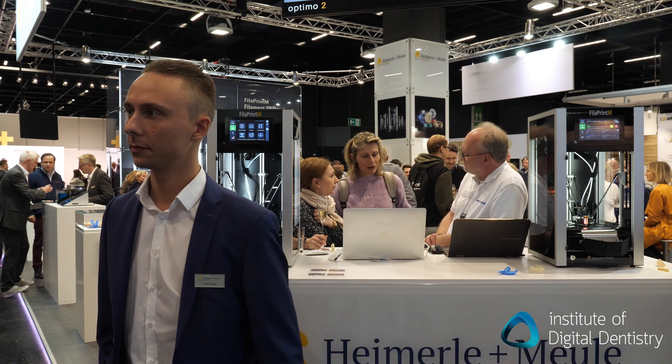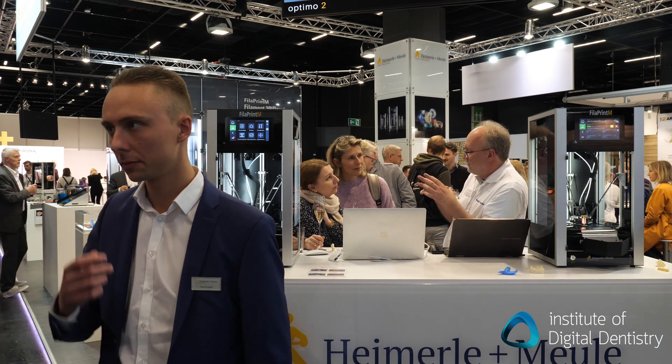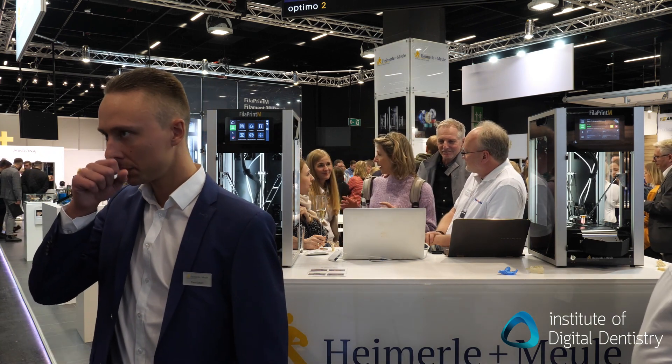Is there anything special about the filaments in terms of the materials they're made from? This is recyclable material that we have for the trays and the casts, for example. So what's the recycling process after they've been used? You cut it into pieces and then you can recycle it. So it's biodegradable. Are all of your filaments biodegradable? Only the materials for trays and casts. For partial dentures, the other polymers, this is not biodegradable.